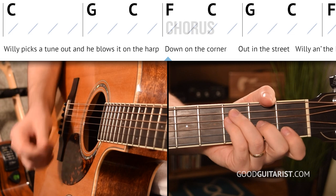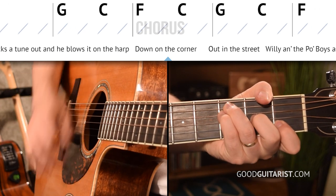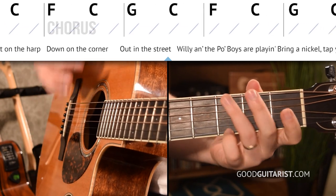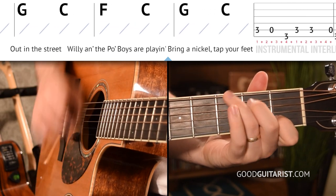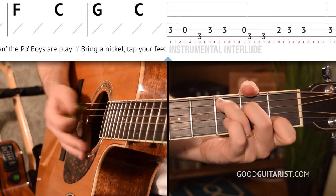We already practiced that for the verse, and now we're going to do it for every single switch during the chorus. Let's try this together nice and slow. One, two, three, four. Down on the corner, out in the street, and the poor boys are playing, revolution, tap your feet. And that's it for the chords and the strumming — just the verse and the chorus.